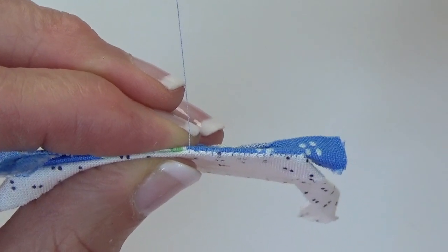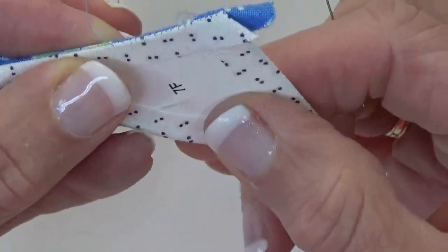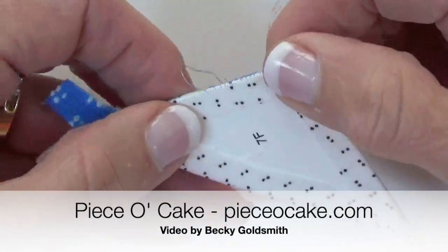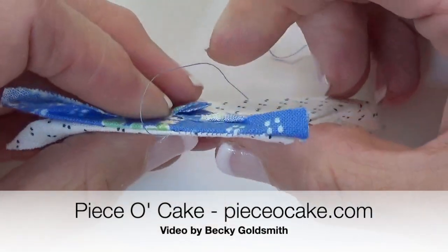I hope that makes sense. I hope you enjoyed this demonstration, and I hope you have many happy stitches. Thank you.